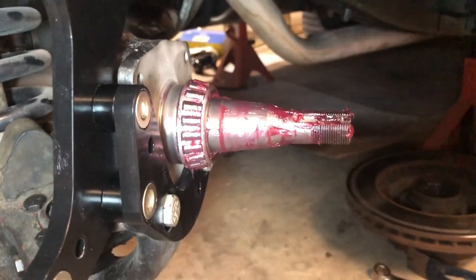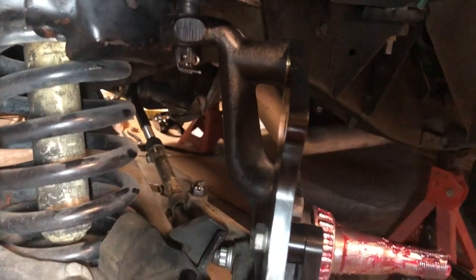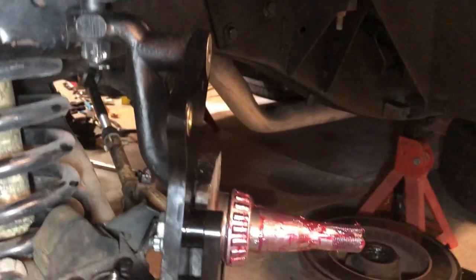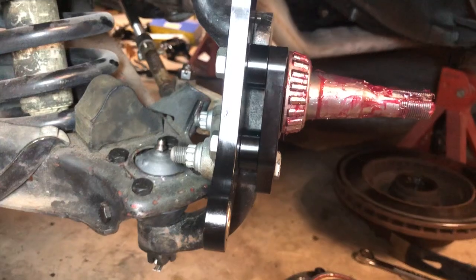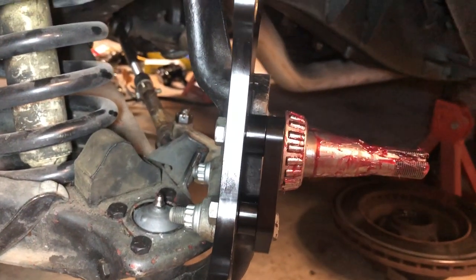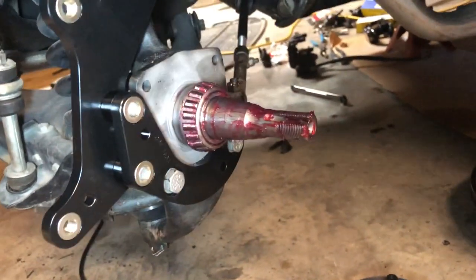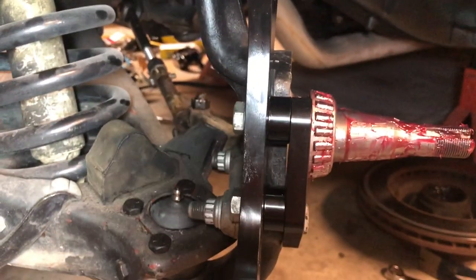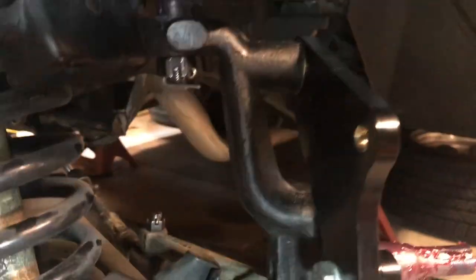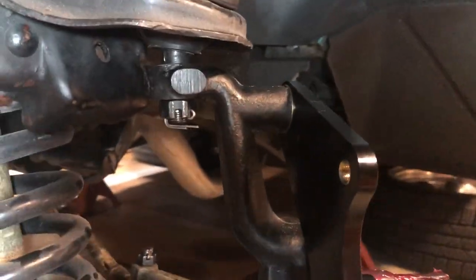Here we have the spindle — it's the factory spindle, 1955, got it from Ecklers — and the wheel, brake caliper kit. Everything seems to be good. The spacers are in there, and it lines up straight. From this side angle, everything lines up pretty straight, and from the back as well.